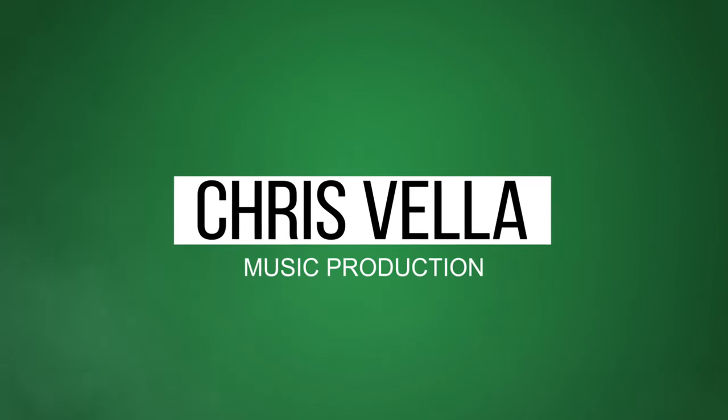Hey guys, welcome back to the channel, Chris here. In today's video we're going to be checking out mixing using guitar pedals for some effects. I thought we'd try a mix tip that I don't tend to use all the time because you have to kind of set it up. Since I've got this desk and rewired everything with the patch bay, it's been a lot more convenient to reroute stuff. What I had in mind is basically using guitar effects pedals as part of your mix.